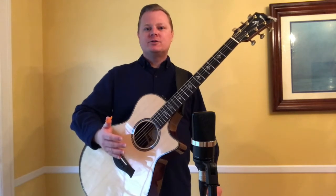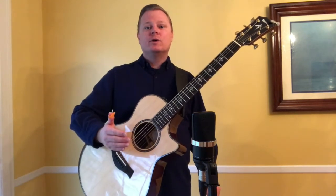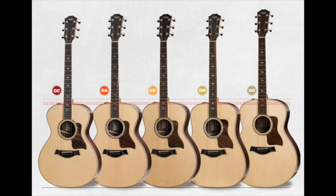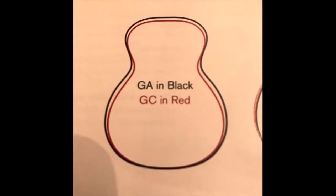Hi, Nick here, and today I want to talk about Taylor's Grand Concert size guitars. Grand Concerts are the smallest full-size guitar that Taylor makes — in other words, not a travel guitar. They slot in just below the Grand Auditorium, which is Taylor's most popular body size.